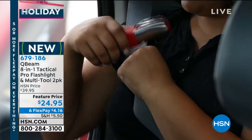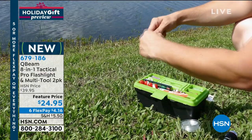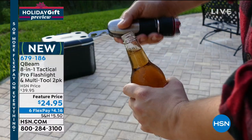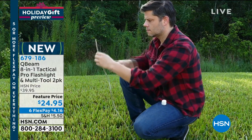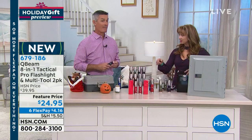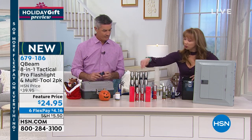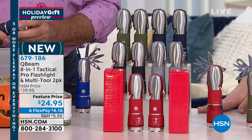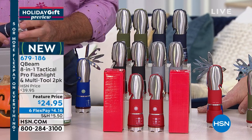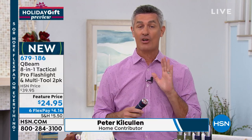Peter Kalkalan is back. For $24.95, which would already be a great value on one tactical flashlight, you're getting a set of two. You're getting really all the tools a person would need to have handy around the home, all built into the handle - which I think is genius. And because we are thinking ahead to holiday gift-giving season, two separate gift boxes are included with your purchase. It's on that six-pay flex pay of $4.35. You choose red, gray, black, navy, or olive.